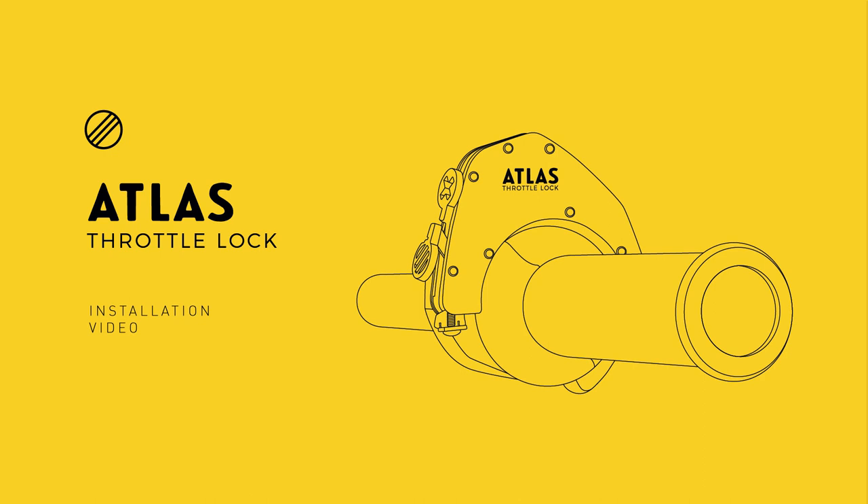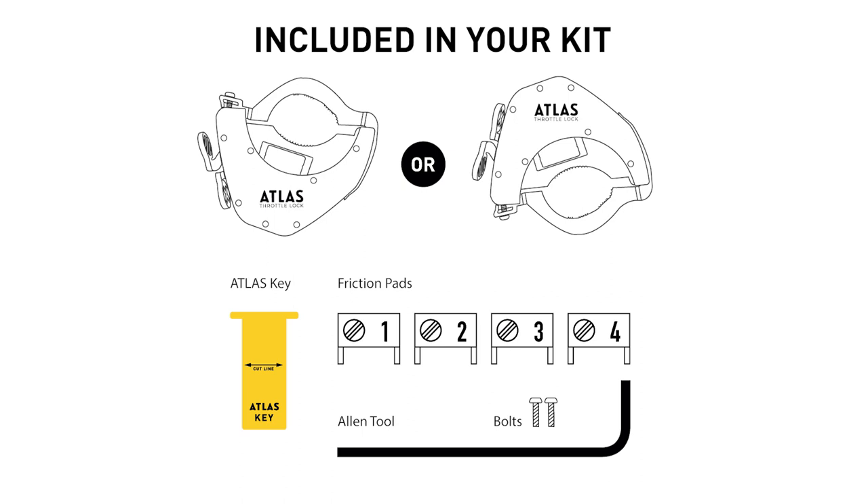Hello. This installation video will follow your printed installation instructions step by step. We will install the bottom kit and the top kit on two different throttle housings and cover any troubleshooting along the way. Your kit will include everything you see here.